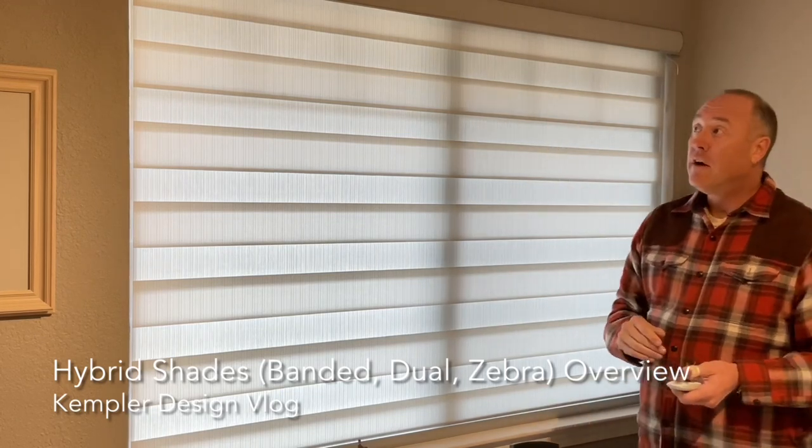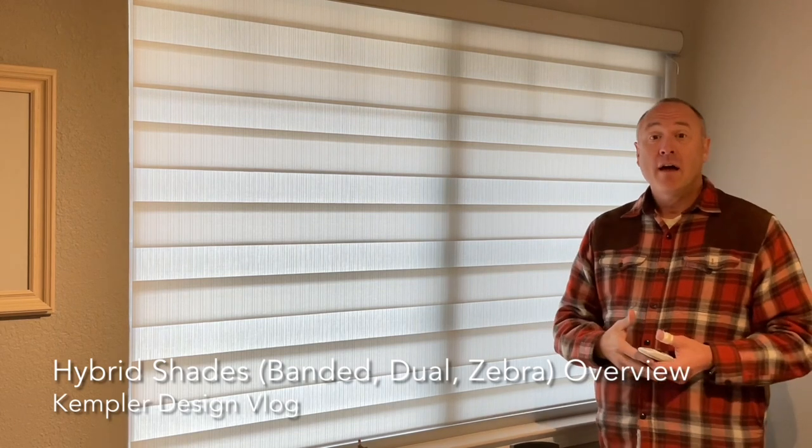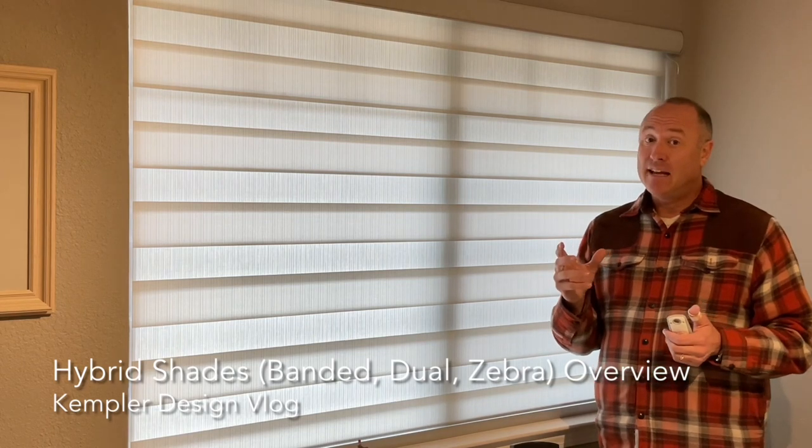This is the overall look of the hybrid shade known as all those other things. I just wanted to show it to you so that if we're ever talking about it in your home, I can show you exactly how it works. Also, because we are in late 2022, there are mandates coming regarding cords — whether continuous cord loop or otherwise. They do make these in cordless so you can just grab the bottom and lift it, and obviously motorized. If the cord mandates come down in the next few months, just know these shades can still be available. Thank you very much for watching the Kempler Design Vlog.